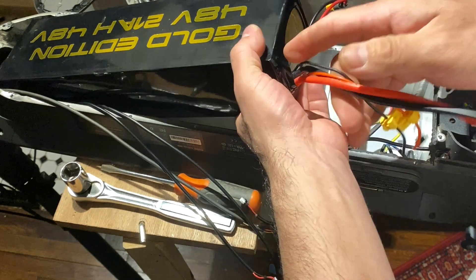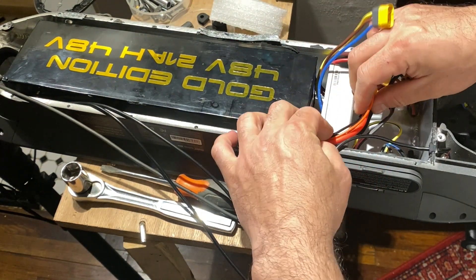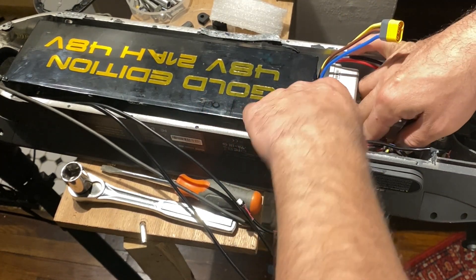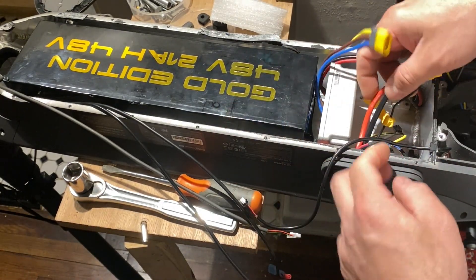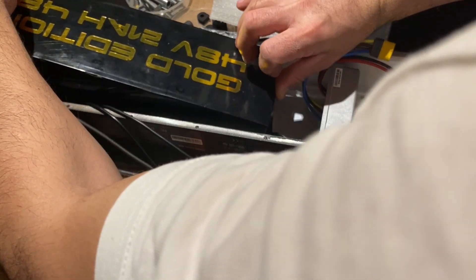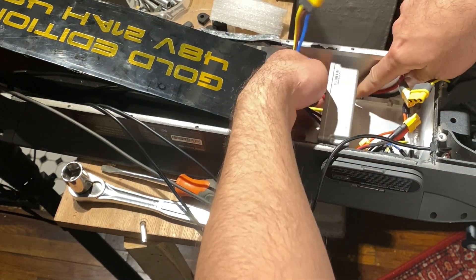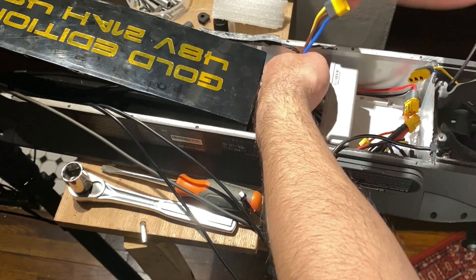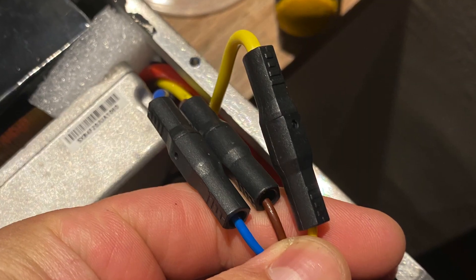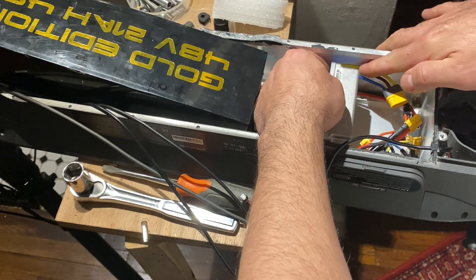Now that we have the controller back in place, the battery is in position and seated properly with no issues. We put the wires down — those are the battery power wires and the charger wire. The controller will be plugged to the battery. There is a spacer that goes underneath, and those power wires get very hot, so we want to make sure they are separated from any other wires and kept aside so they have their own space.